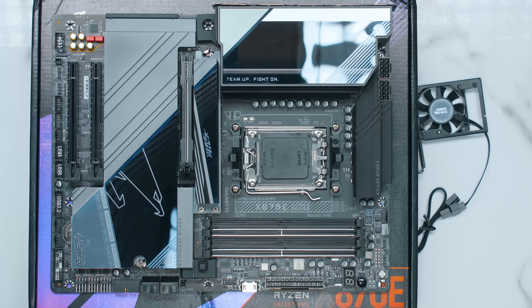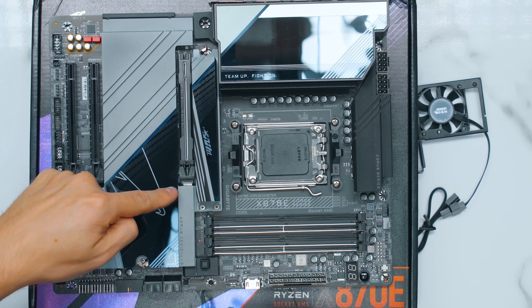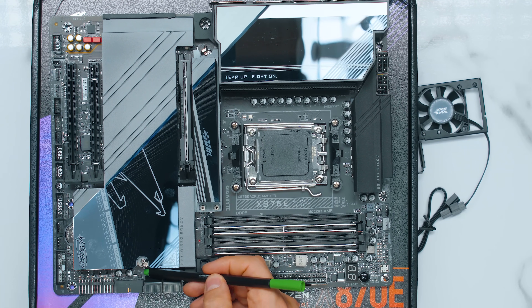We're going to do a build so we can actually test and see how this works. This is a front panel USB Type-C at 20 gigabits speed. I'm liking that easy latch to actually release the GPU — clever idea. This is the decibel sensor or microphone that was in the box. You can plug it in there. There's also a front panel Type-A port at five gigabits speed, with a G label next to it — very nice.